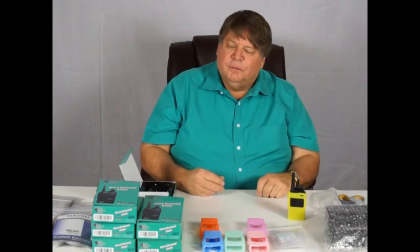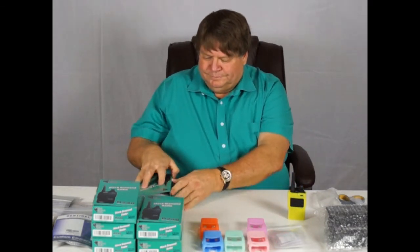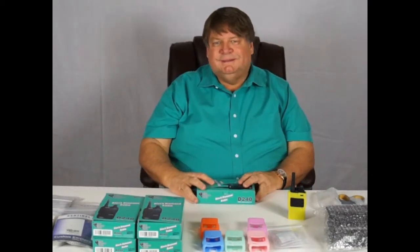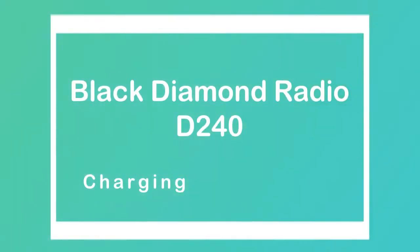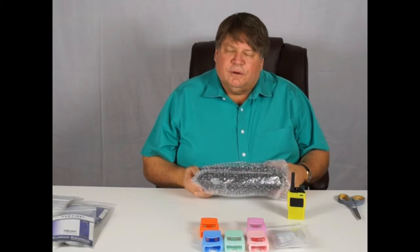Our D240 is completely assembled. Let's put the box aside and get started on the next one. Next, let's set up our bank charger.